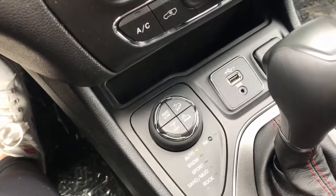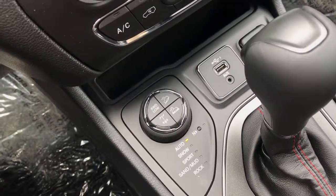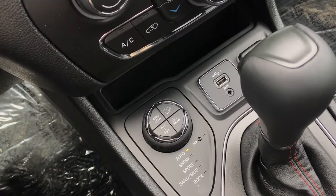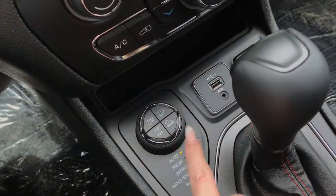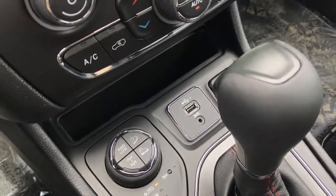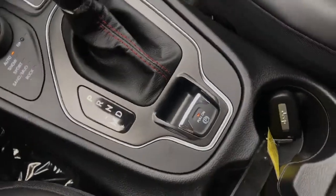Just below here, you have a small area for storage. You also have all of your terrain controls, such as auto, snow, sport, sand, mud, and rock. You do have your hill assist, as well as your four-wheel drive low. And then you've got your lock and assist button there. You've also got your aux cord and one USB there. Your easy on, easy off park brake, as well.